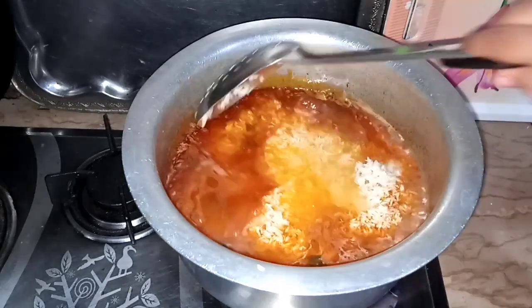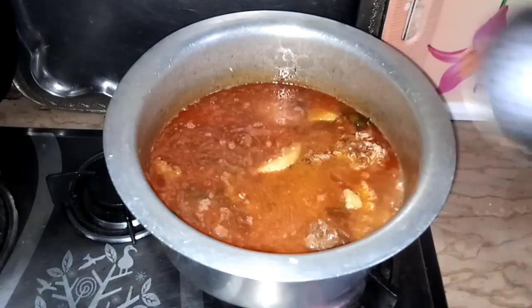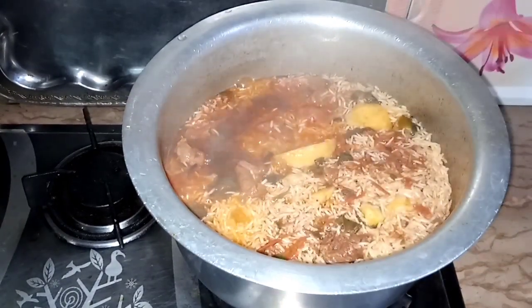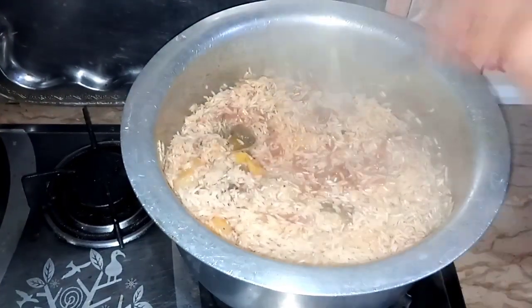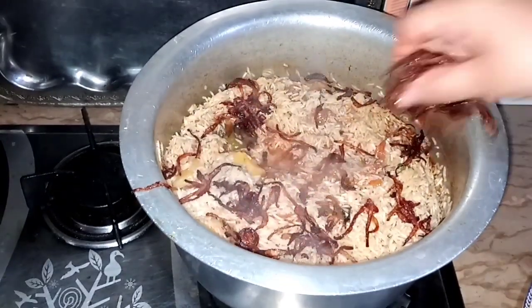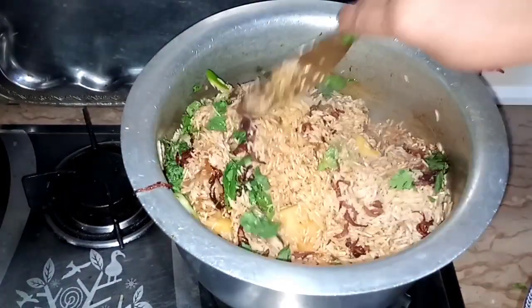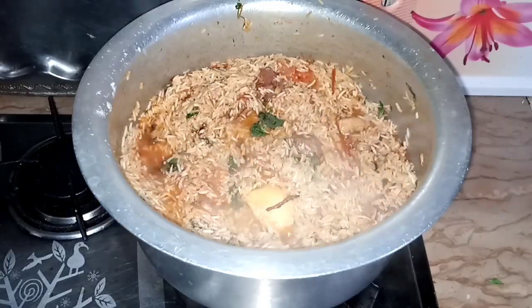Now I will add a little water and a little salt. I will mix it with half a cup and add 1 glass of water, then put it on for 10 minutes.